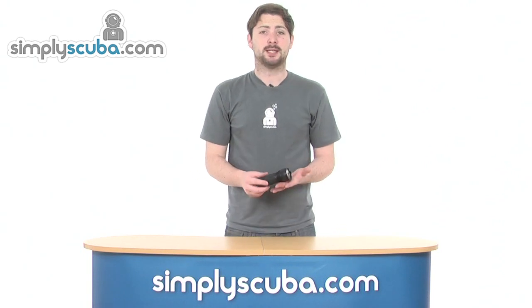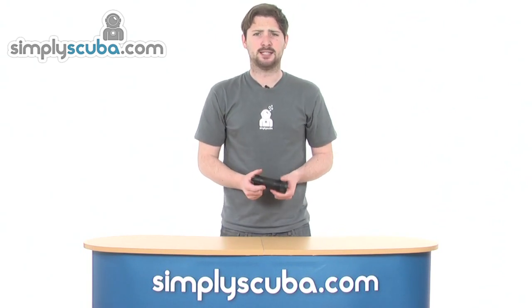Hi, welcome to SimplyScuba.com. In this session we're taking a look at the Hollis LED3 Backup Torch. Let's go ahead and take a close look.